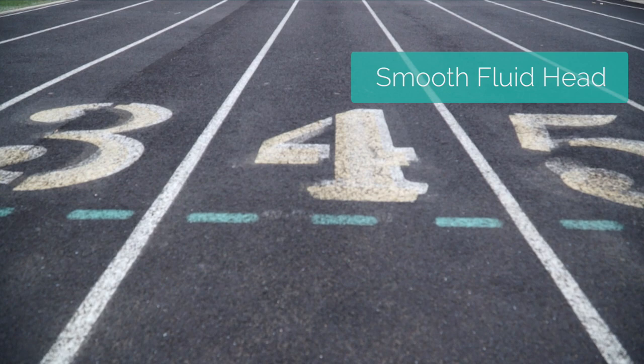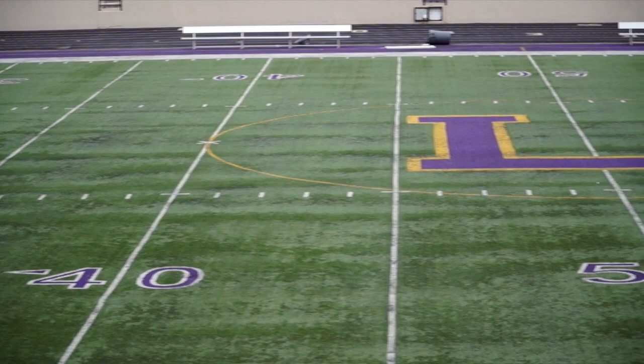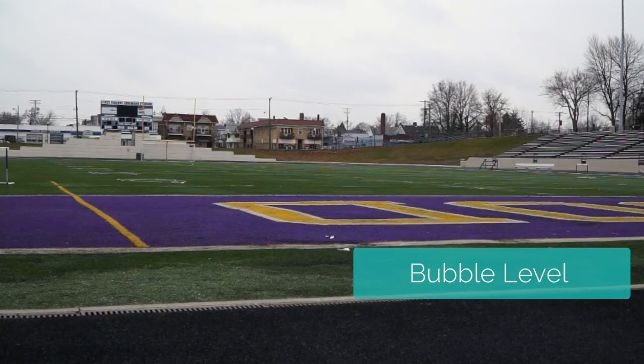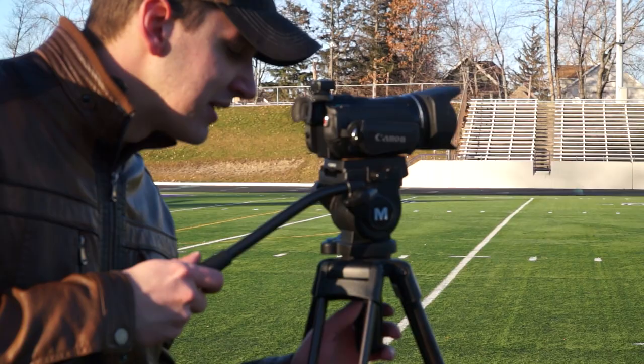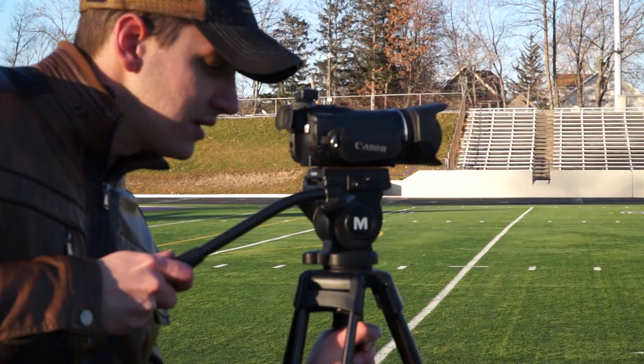A fluid head is probably the most important feature you'll need in a video tripod, and it's especially important if you're streaming sports because you'll be panning left and right on the field to follow the action. It's also got this bubble level, because in live video streaming you always need to have level shots. Now, if you're shooting on an uneven surface, you can loosen the tripod head like this and make quick adjustments to level your shots.